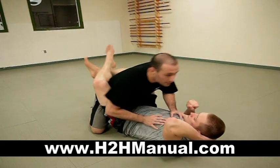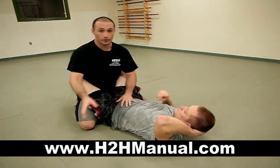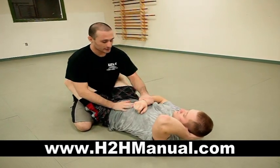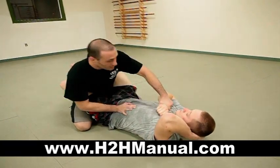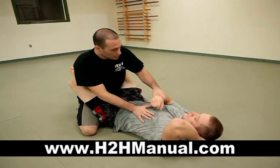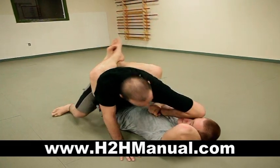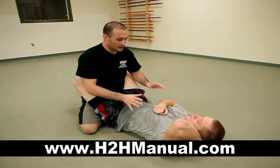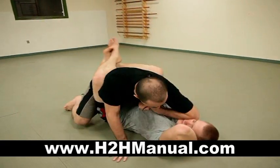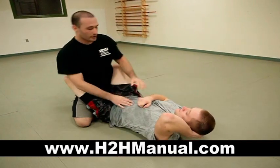One thing I want to go over before moving on from this position is elbows. One nice little technique you can use: if you want to elbow him but can't throw freely, grab the wrist. You don't have to come wide because then he's able to defend. If you grab the wrist, throw the elbow, and come back — grab the wrist, throw the elbow, and come back. Big shots.